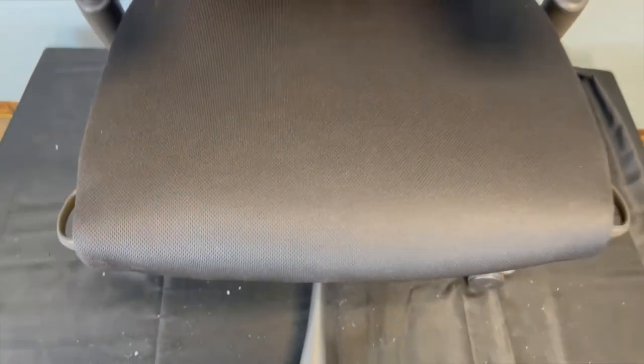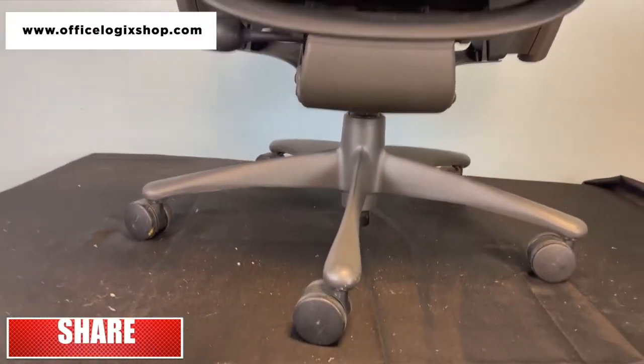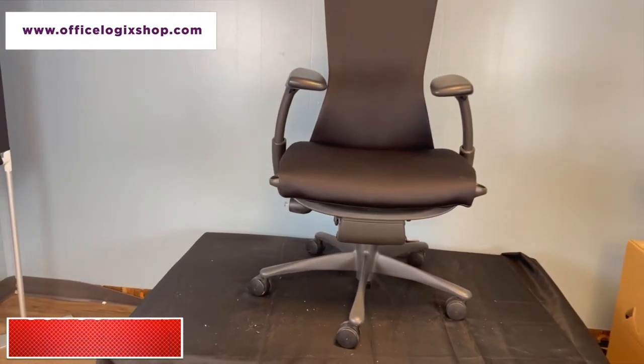We at Office Logic Shop understand the difficulties users face when replacing various office chair parts, so that's why it's important to subscribe to our channel for more tutorials. And don't forget to visit our website officelogicshop.com to order your refurbished chairs and replacement parts.